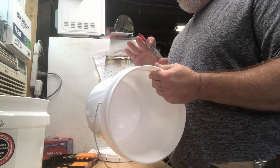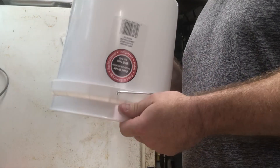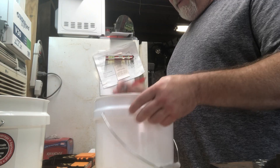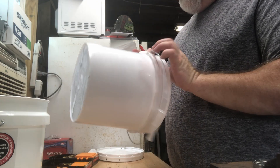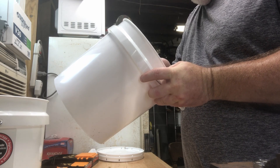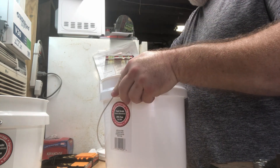We are going to use two-gallon feeder buckets — food grade. You can probably use whatever type of bucket you want, but that's what we're using. That's why I've got this marker. You don't want to drill a hole where the handles are, so I want to mark on the inside where the handles are, just so it does not leak there.